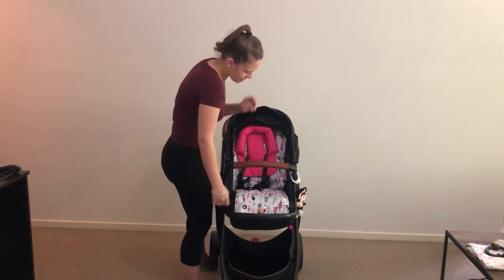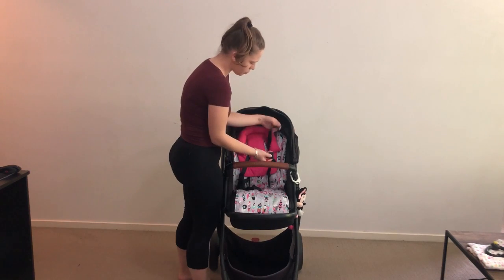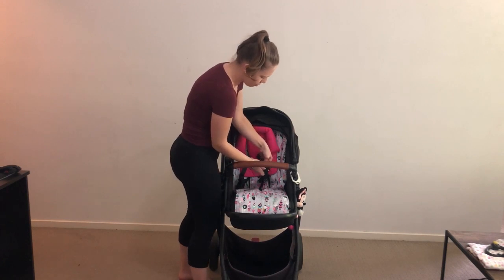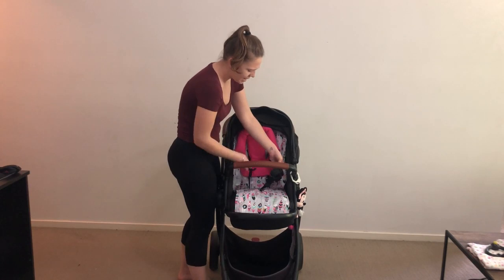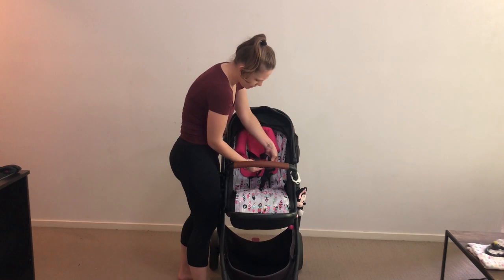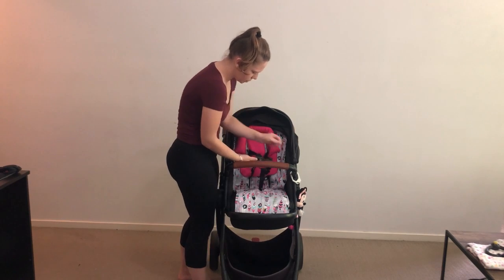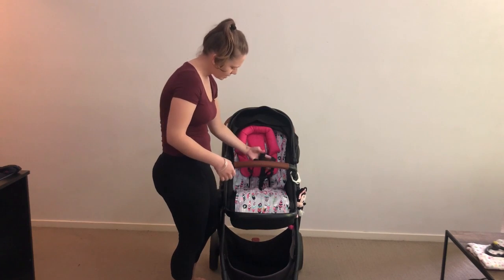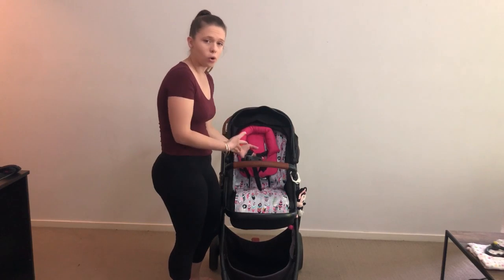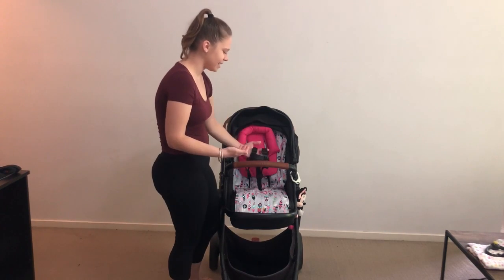The harness is a five-point breakaway harness, which I love - I don't like anything that's not a five-way breakaway harness. It is probably one of the cheaper harnesses but it still does the job. I'm not a huge fan of it but I would rather this over any harness that's not a five-point breakaway.